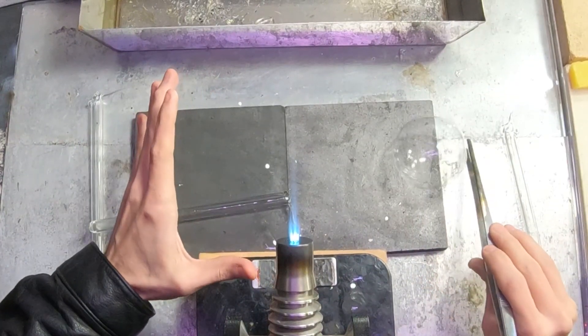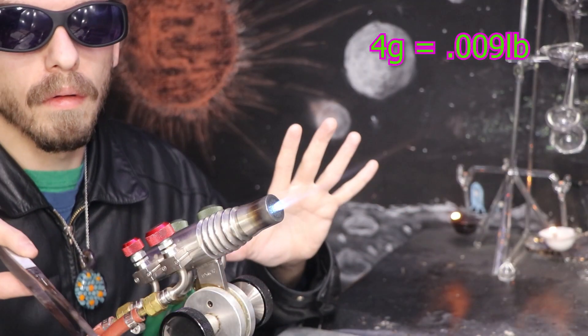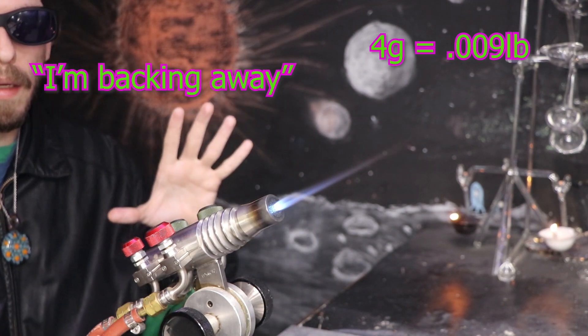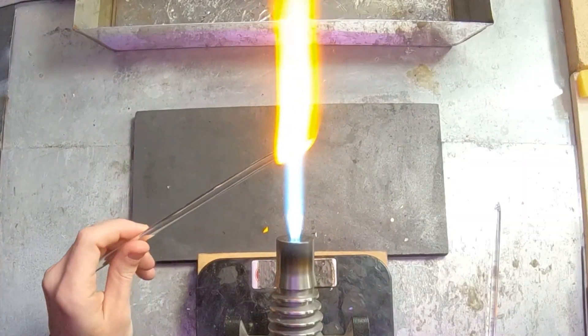But now how heavy is it? It comes in at exactly 4 grams — that's a little lighter than a nickel. Will that be enough? Honestly at this point I don't know.